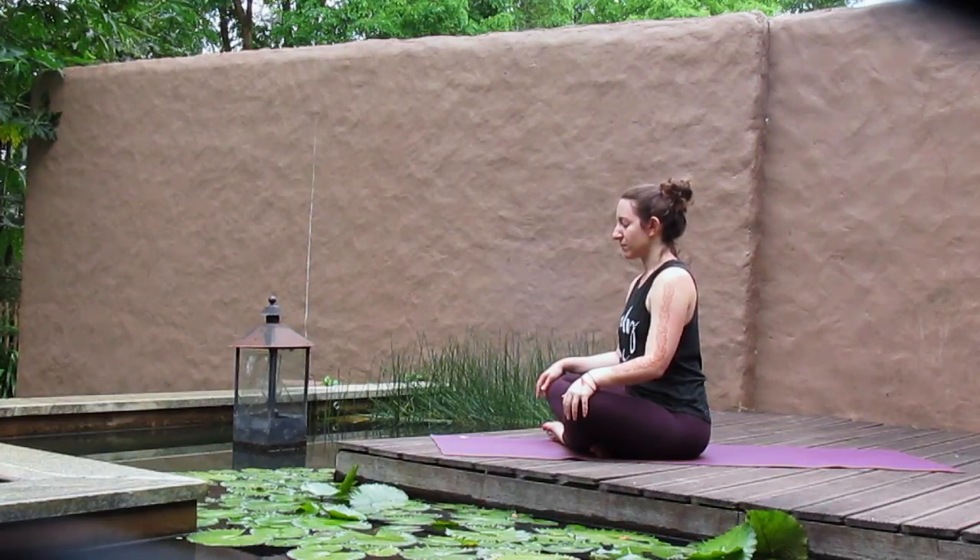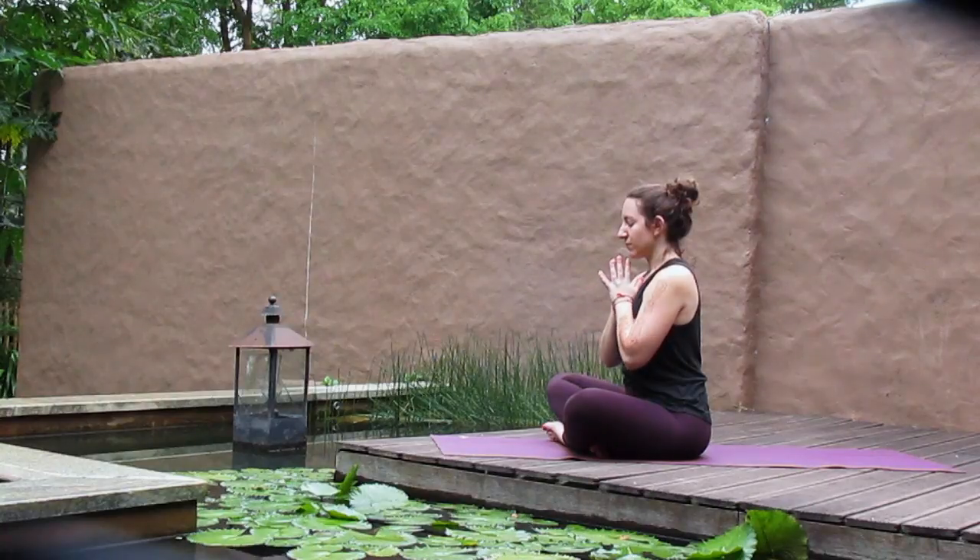Begin to set an intention for yourself for this practice, or perhaps it's for the day or the evening ahead. With your intention in mind, we'll take another full breath in and a full breath out.